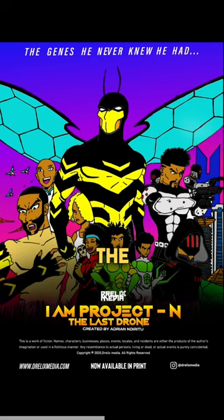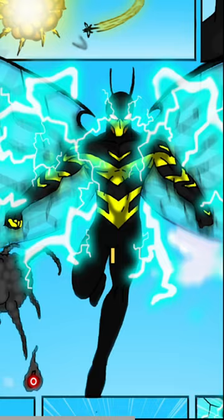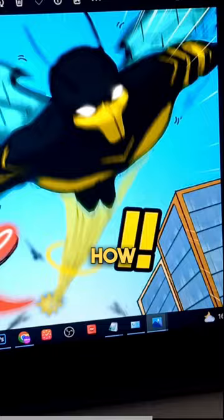Comic covers are super important — think of them as movie posters for the comic world. It's a teaser, just like a movie poster is for a film. Its role is to grab your attention and get you hyped about what's inside. I started with an exciting idea: I wanted to show the main character and tease how he just learned how to fly, and the villain of the story is caught by surprise.